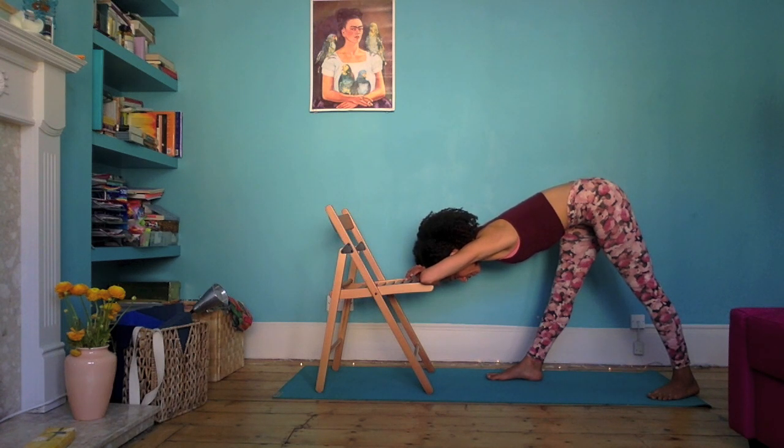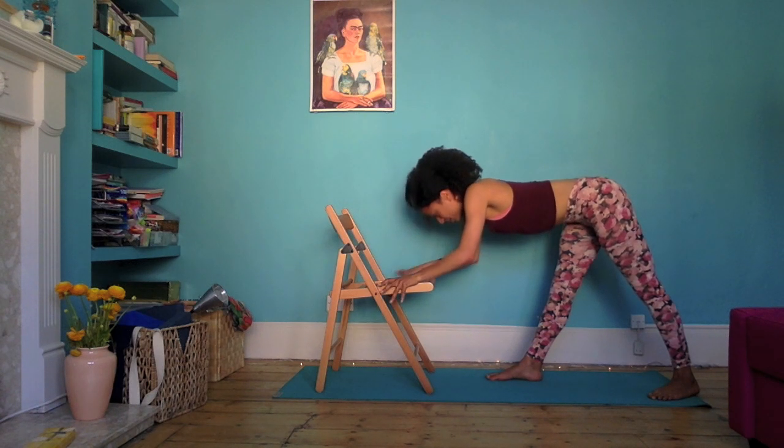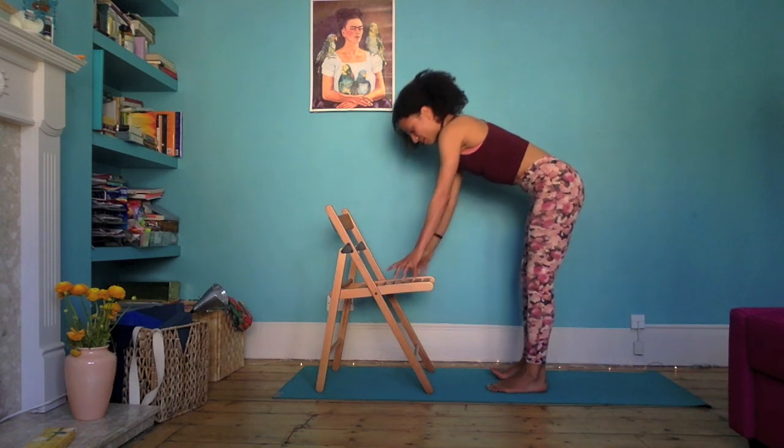Just another couple of cycles of breath. And on an inhale, slowly come on up. Turn the back toes forward, bend the front knee, and then step forward and come on up.